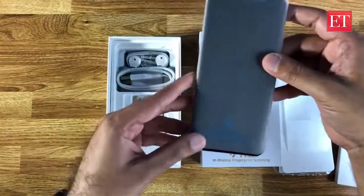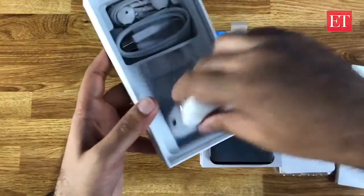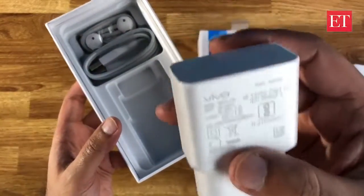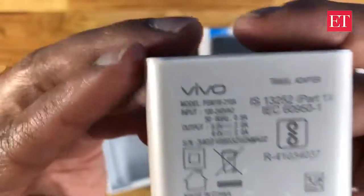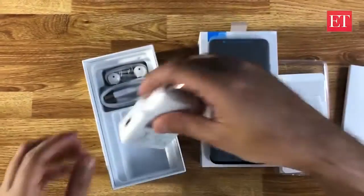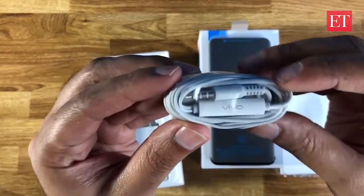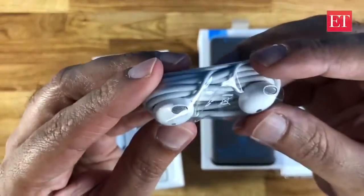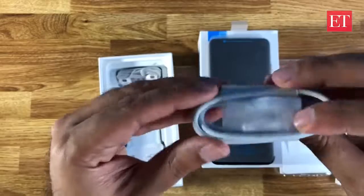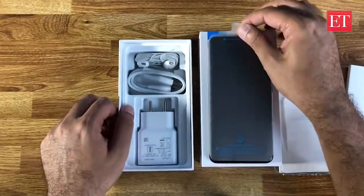Here we have the phone itself inside the box. There's also a pretty big charger — this is a quick charge unit rated at 9 volt, 2 amp, so that's 18 watts. You get 3.5mm Vivo branded earphones, and a micro USB cable. So that's as far as the box contents go.